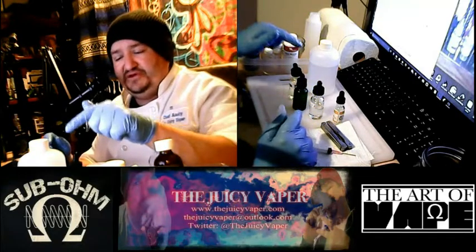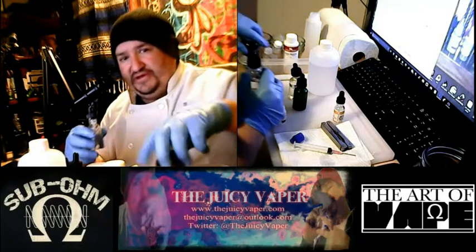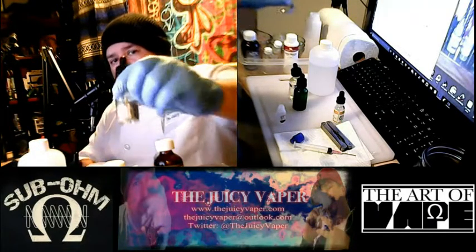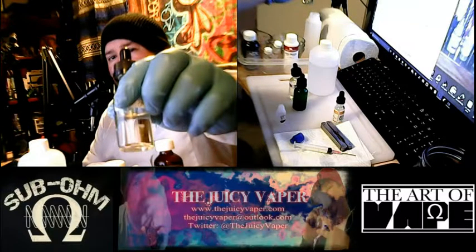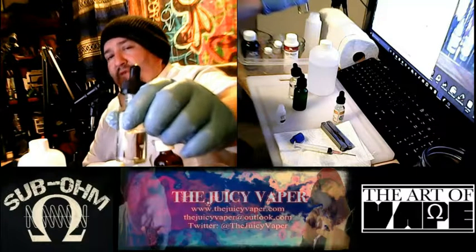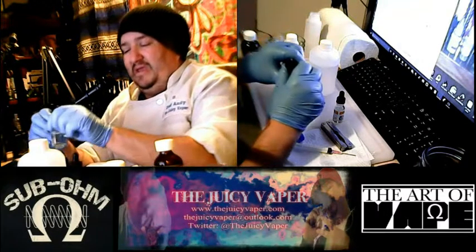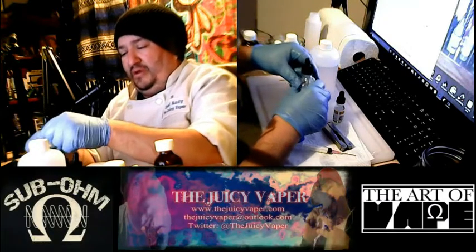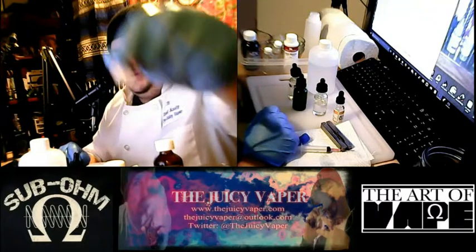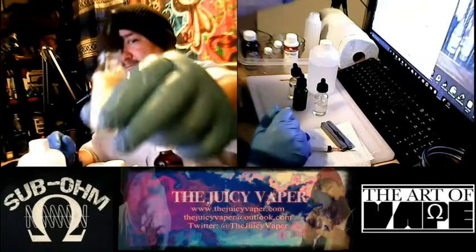I use VG-PG, and again, I like to pre-pour everything. This nicotine is 24% by volume. The flavoring here is grape — it's a 10 milliliter bottle. And we have our sweetener right there.